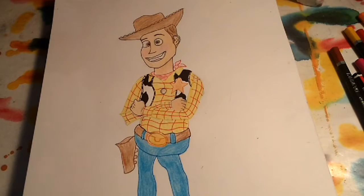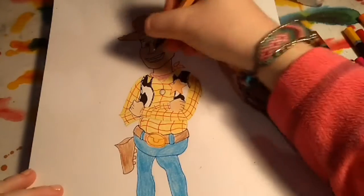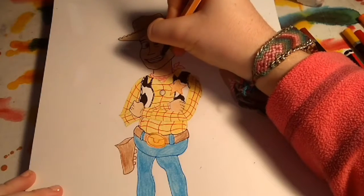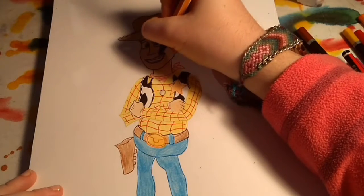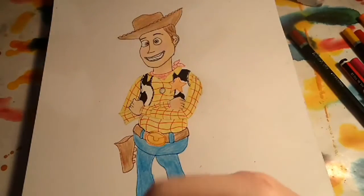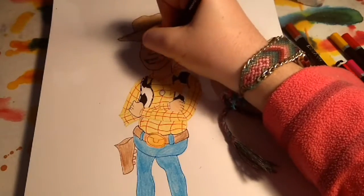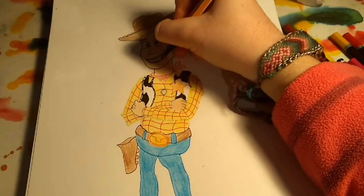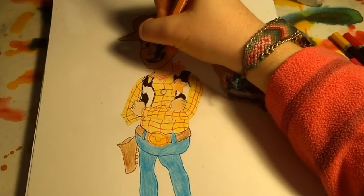Now we've finished, we just want to add a slight touch with his lips. We want to get our black pen again and just double up his lips slightly, just to make it look a little bit more realistic. You can hardly see it but just slightly. Then you can get the skin colour and just colour over that bit.